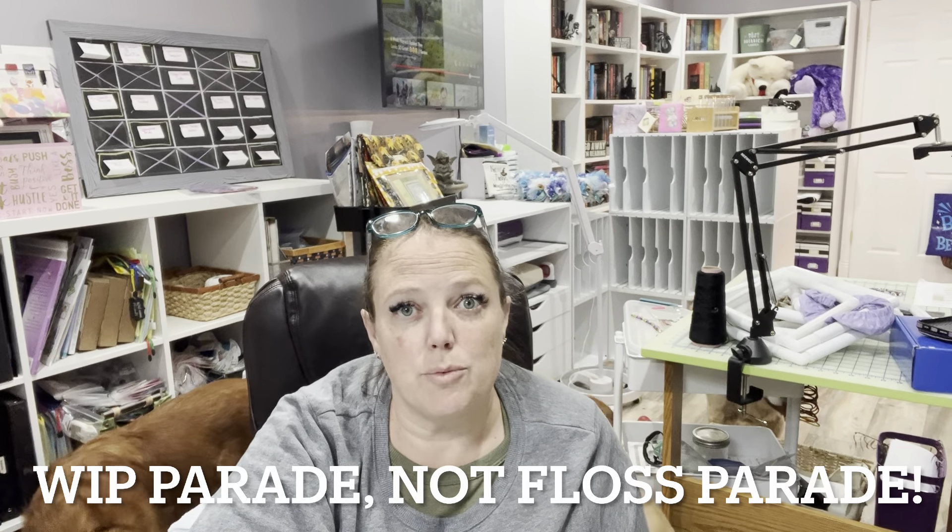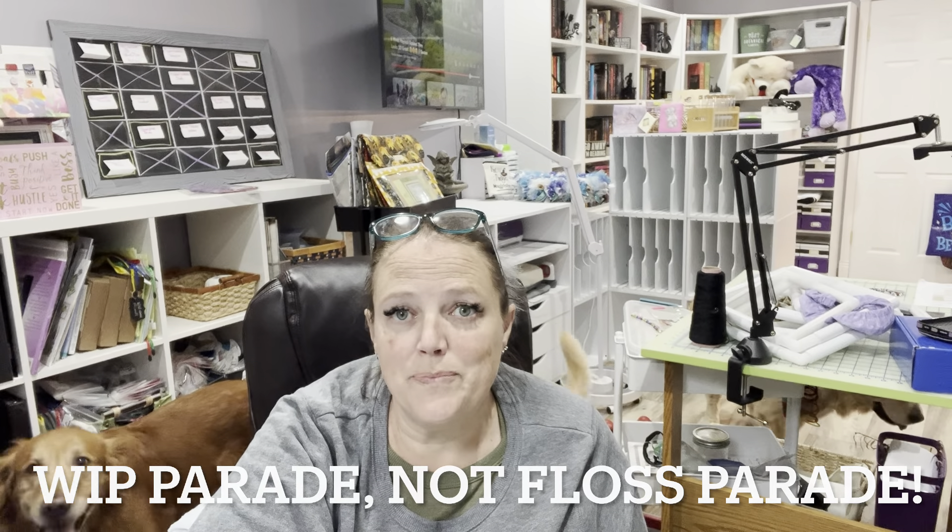Hey guys, it's Lore Lore here at Lore Lore Stitches on YouTube and also at Lore Lore Stitches on Instagram. Today we are going to be doing a mid-year floss parade. Some of these things you will have just seen in the last video, but some you haven't seen since the very first whip parade of the year, which is my very first Flosstube ever. So settle in, grab a drink, grab a snack, grab your stitching. Let's get into the mid-year whip parade.